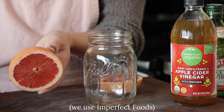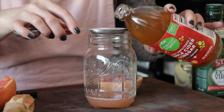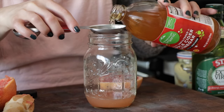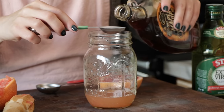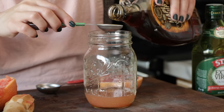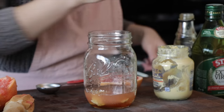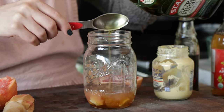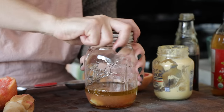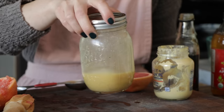Before I add the kale, I'm going to make a quick vinaigrette. I've got some fresh grapefruits from my produce box this week. Into a little mason jar: some apple cider vinegar — you could use red wine, white wine, or champagne vinegar — a little extra sweetness from maple syrup, some Dijon mustard, a little bit of salt and pepper, and our olive oil. Screw the lid on, give it a shake, and that emulsifies all the ingredients together.